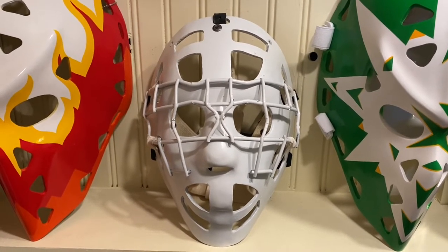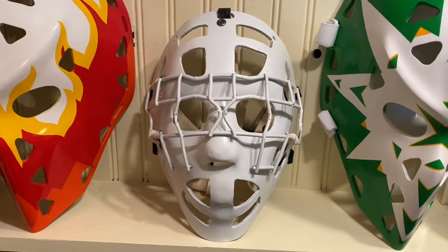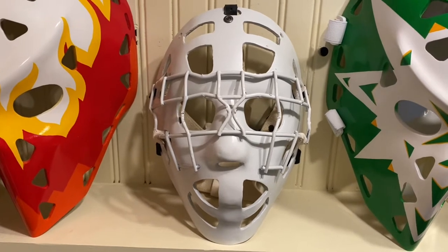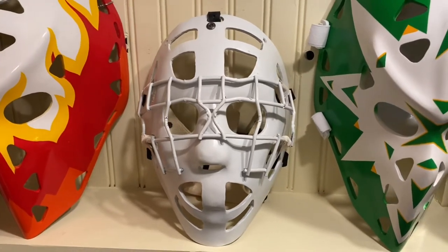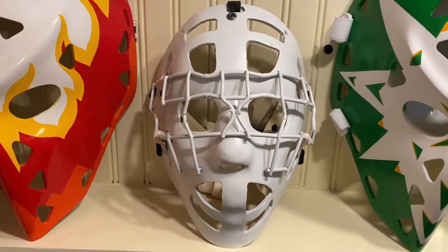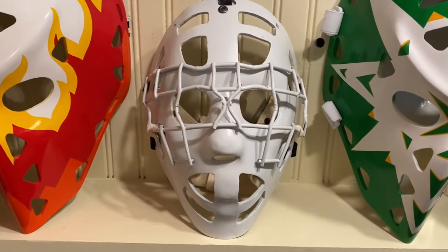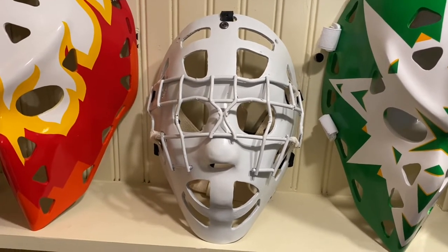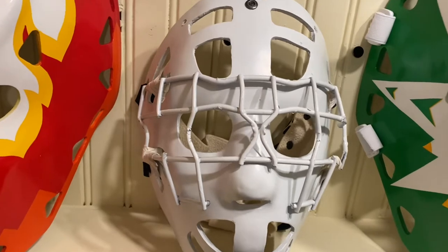Good morning, good afternoon, and good evening, wherever you are in the world. This is the mask of Anthony James Esposito — we know him as Tony Esposito or Tony O. The Tony O nickname came from his rookie season when he had 15 shutouts. The O represents the zero goals that the other team scored those 15 times. This absolutely gorgeous piece of hockey history was worn by Tony Esposito for 15 of his 16 NHL seasons.